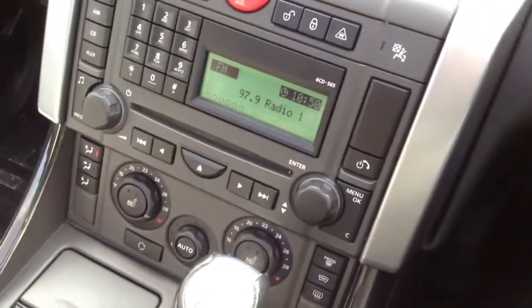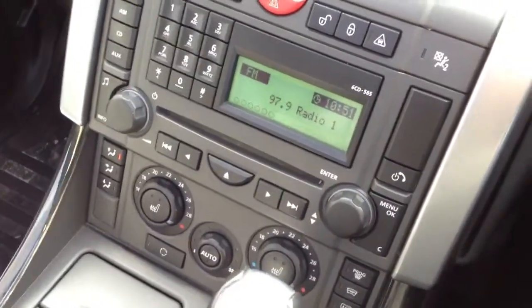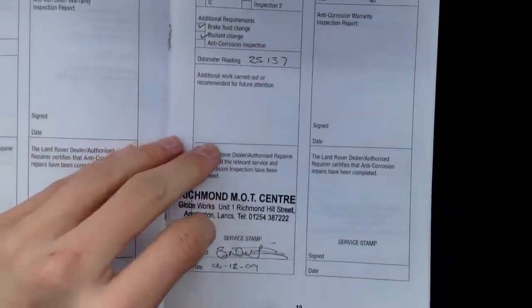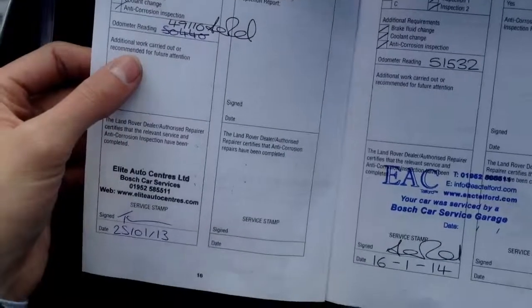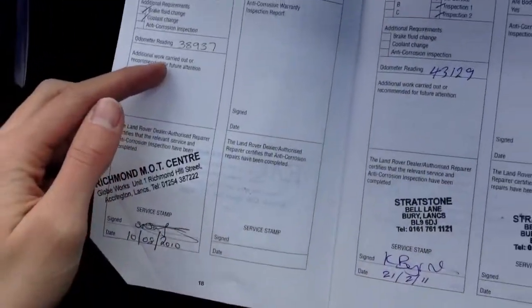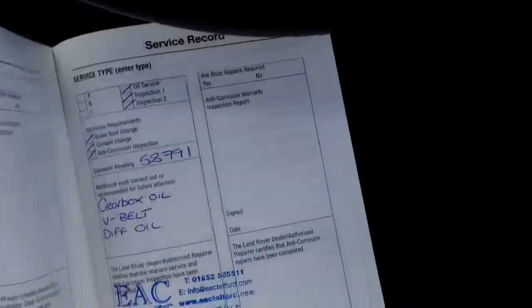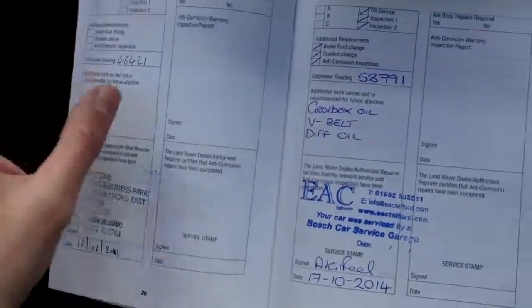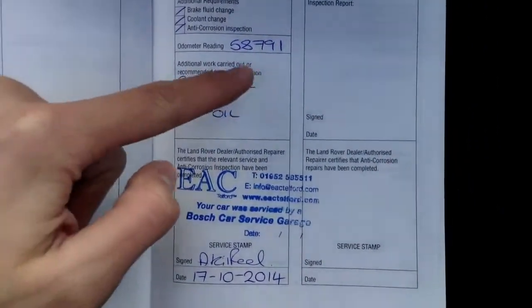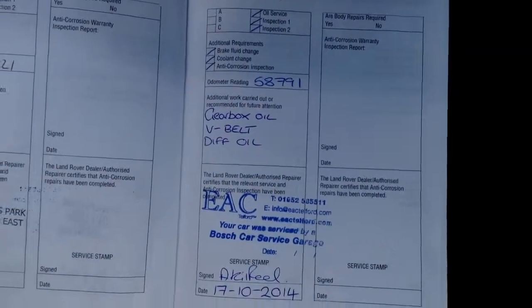Looking at the paperwork — the V5 shows the car has had three owners. We don't have an MOT certificate as it's been sent off for retention, but we have confirmed the MOT expiry date is the 30th of October 2015. We're looking at a full partial franchise service history. Services appear at 19,000, 25,000, 38,000, 43,000, 49,000, 51,000, 46,000, 58,000 miles — with the last service at 58,000 miles including gearbox oil, V-belt, and diff oil. So serviced around 4,000 to 5,000 miles ago.